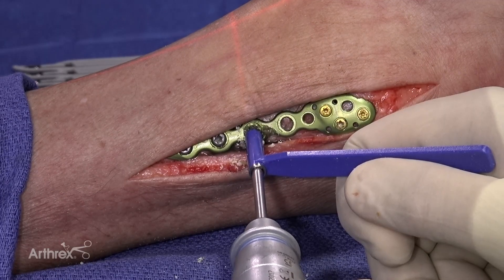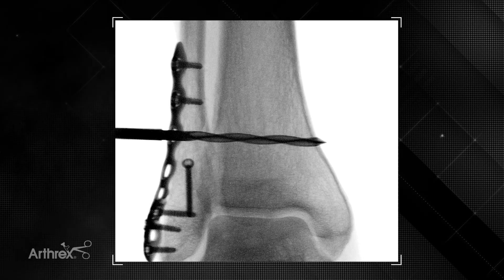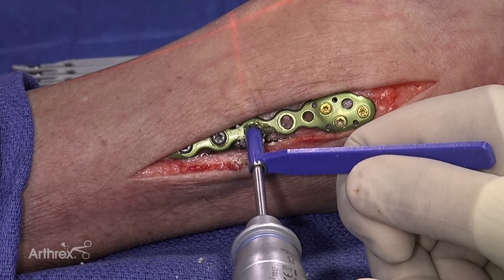Here we have an image showing that the surgery bit is quadricortical, which is necessary for insertion of the tightrope XP.